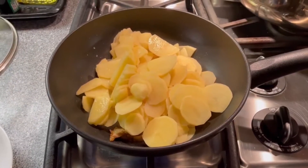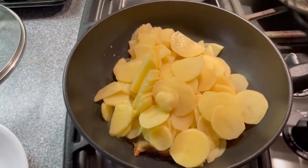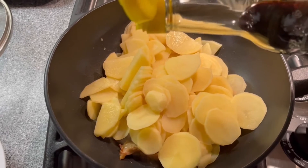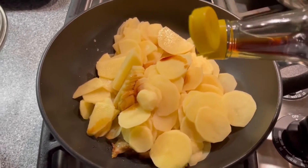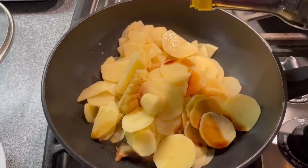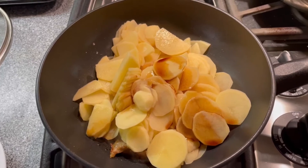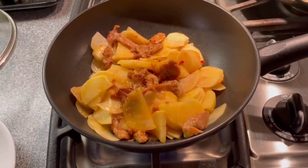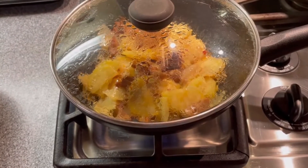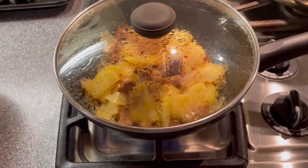Now add in the potato. Add some soy sauce on the potato to taste and soften it. Mix all the ingredients together and then cover the fry pan. Cook for a few minutes until the potato is soft.